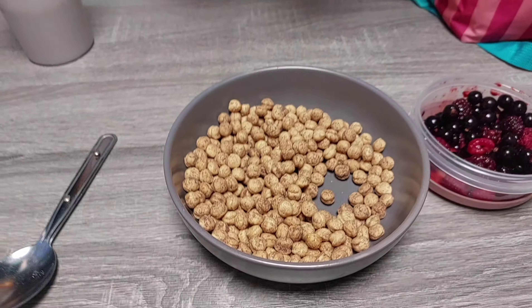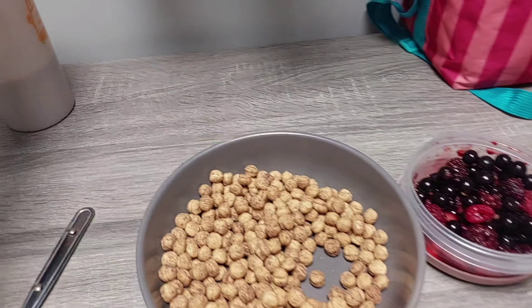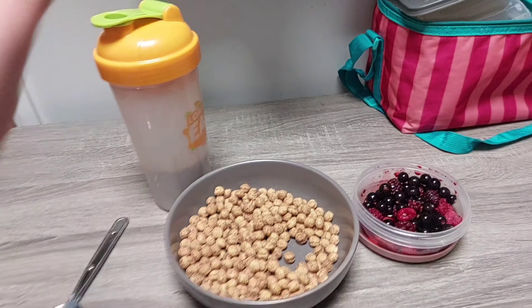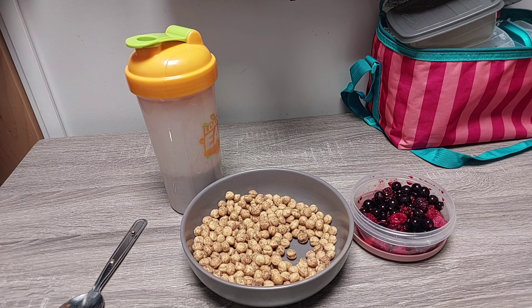Guys, I just finished training and now it's time for my post-workout. Let me show you what I've got. We have 65 grams of cereal, 100 grams of frozen fruit, then 25 grams of protein powder mixed with water and poured on top of the cereal. That will be my post-workout.